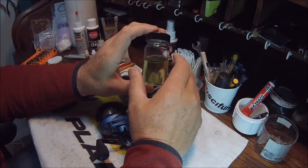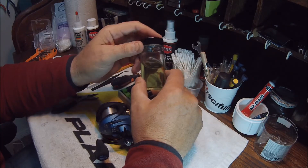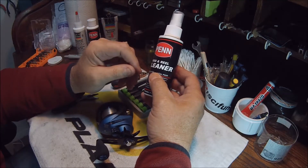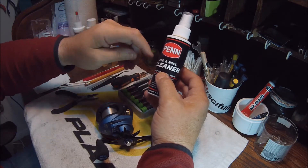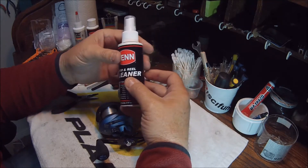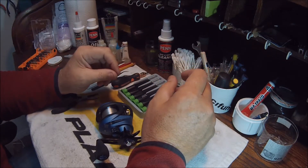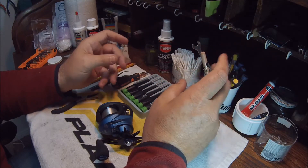Simple Green will not harm any parts in your reel — it's safe for plastics, safe for metal, and leaves no residue. You can also buy commercial reel cleaners at the store. Bass Pro Shops has one, Ardent has a reel cleaner, and Penn reel cleaner works great — I like the Penn reel cleaner. That's all you need for the cleaning portion. Now let's talk about the grease and the oil.